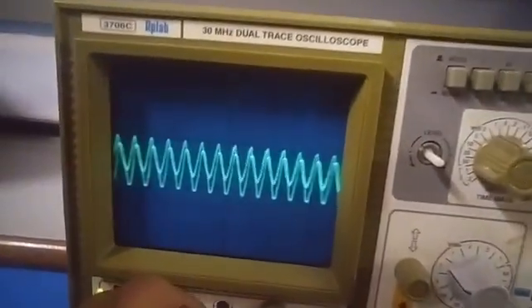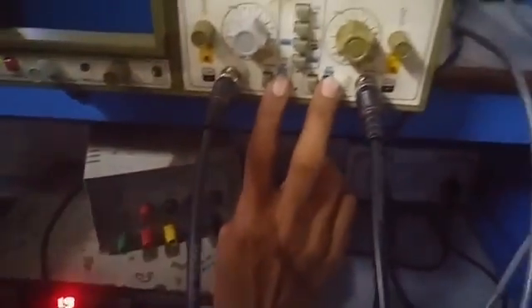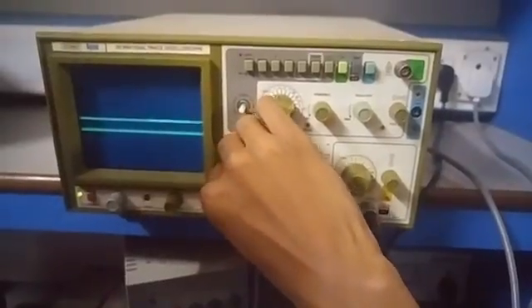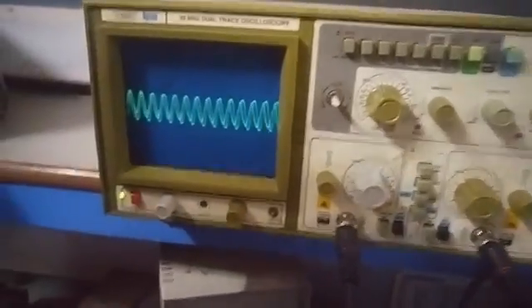Yeah, that's it. Let's put the ground here. That's it. Overlap. It's 80 now. That's it. 0.2, sir.